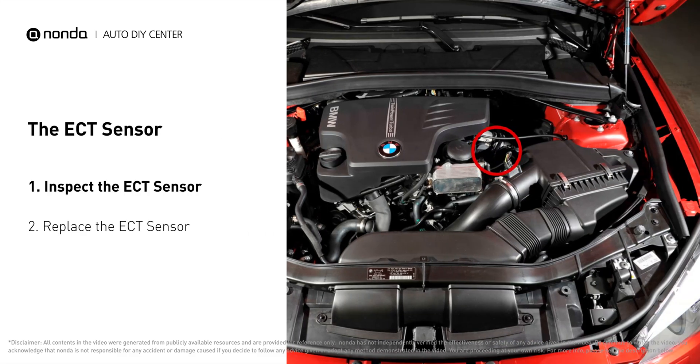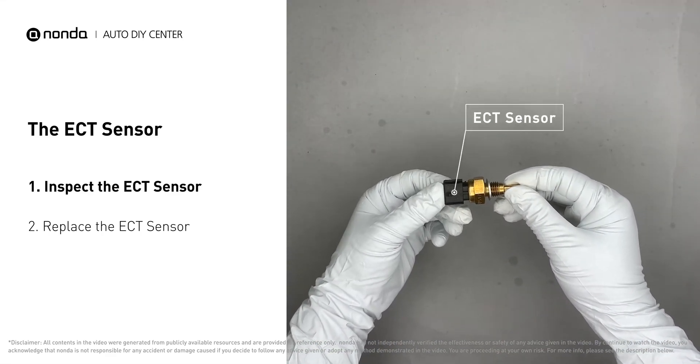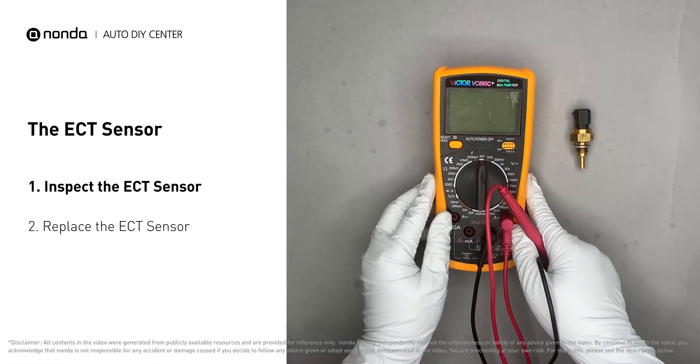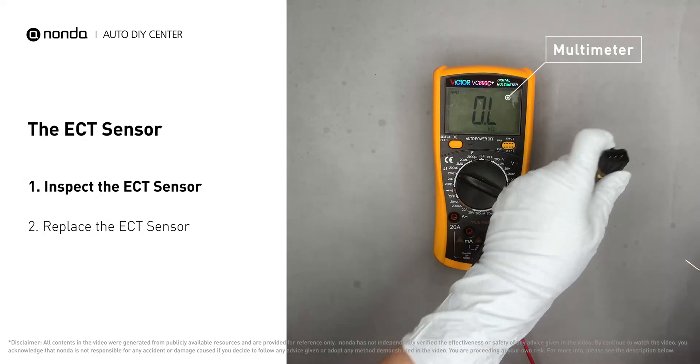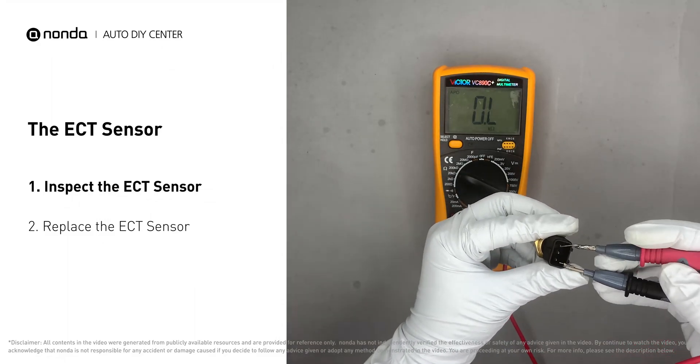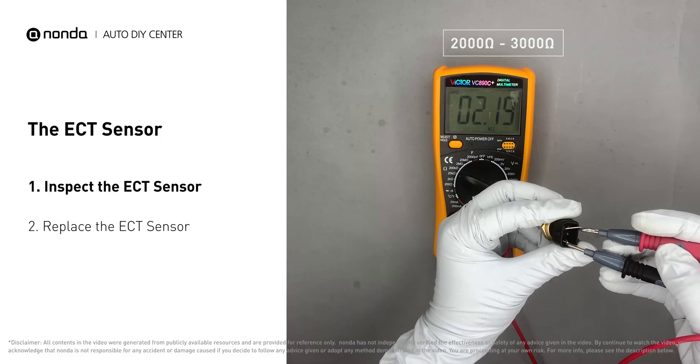In most cars, the primary ECT sensor is installed near the thermostat in the cylinder head. Remove the ECT sensor from the engine. Use a multimeter to proceed with a test on the ECT sensor. At an ambient temperature of 68 degrees Fahrenheit, the sensor resistance should be between 2000 ohms to 3000 ohms.